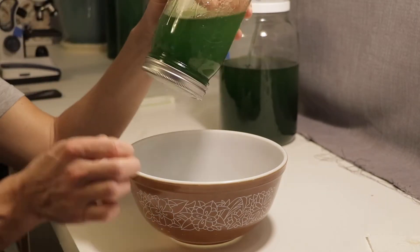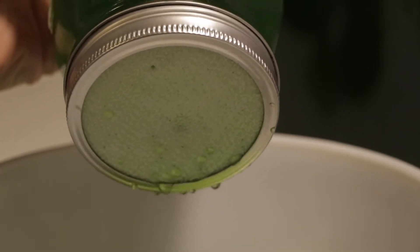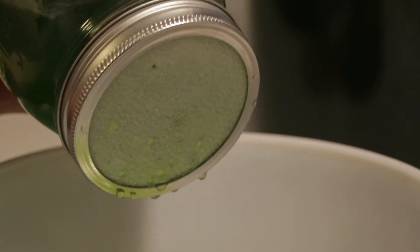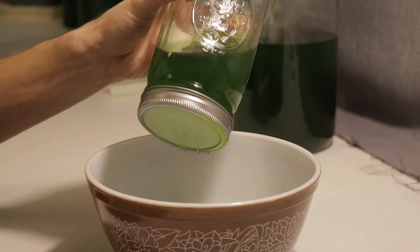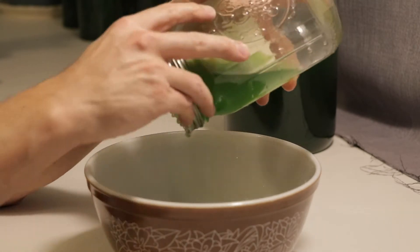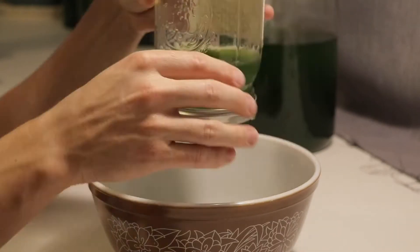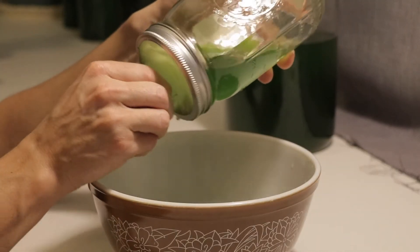I attached the 0.3 micron filter to the wide mouth mason jar and tried to pour water through. It's typically used for growing mushrooms and had a wax-like sealed side that prevented water from passing through it. Filters with this fine of a mesh were pretty difficult to find so my choices were limited. I decided to poke a bunch of holes into my filter.